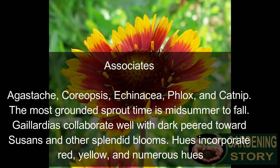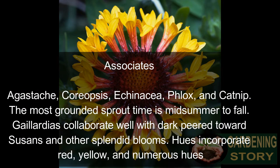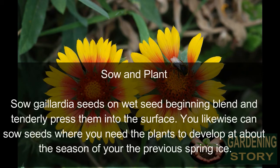Companion plants include agastache, flocks, and catnip. The strongest bloom time is midsummer to fall. Gaillardias work well with black-eyed Susans and other bright blooms. Colors include red, yellow, and many mixed hues.